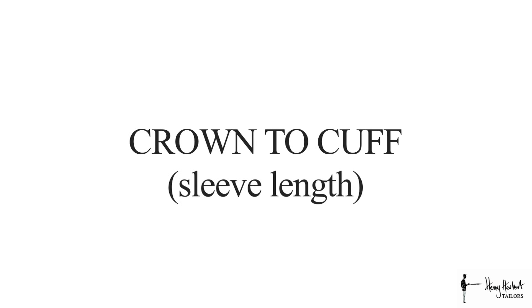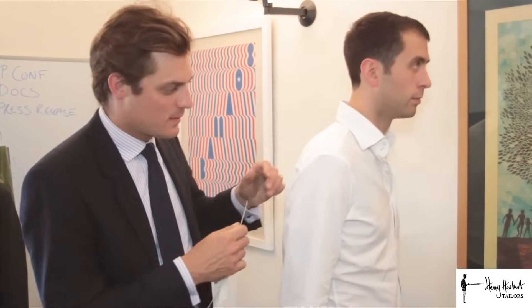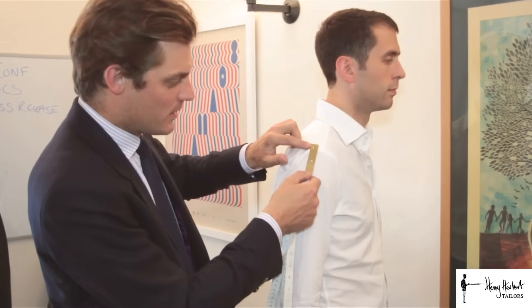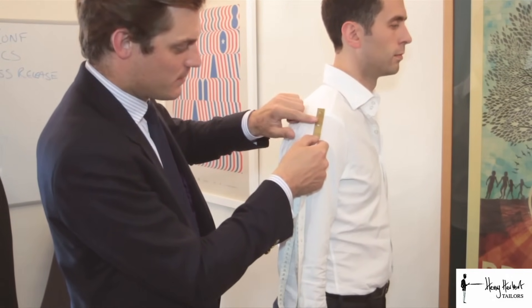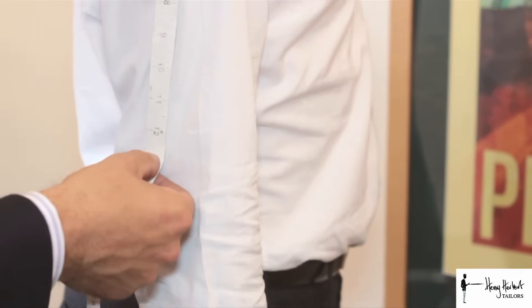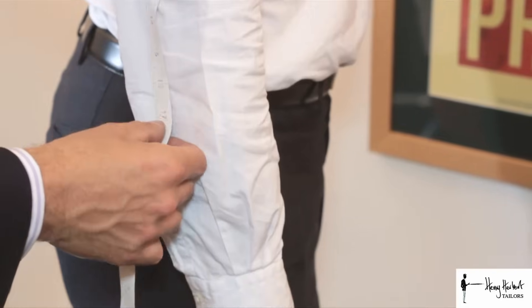The second measurement is the crown to cuff measurement. To do this we turn sideways to the tape measure, find the shoulder bone, and place the tape measure half a millimeter above that shoulder bone. We measure firstly towards the elbow and then secondly down towards the wrist.